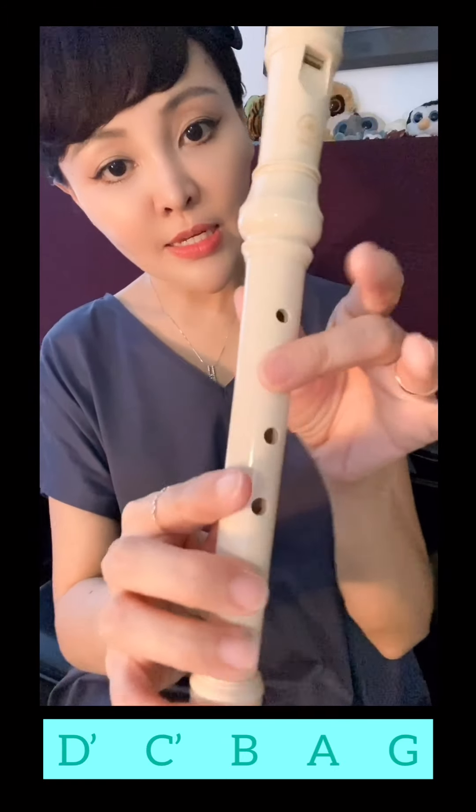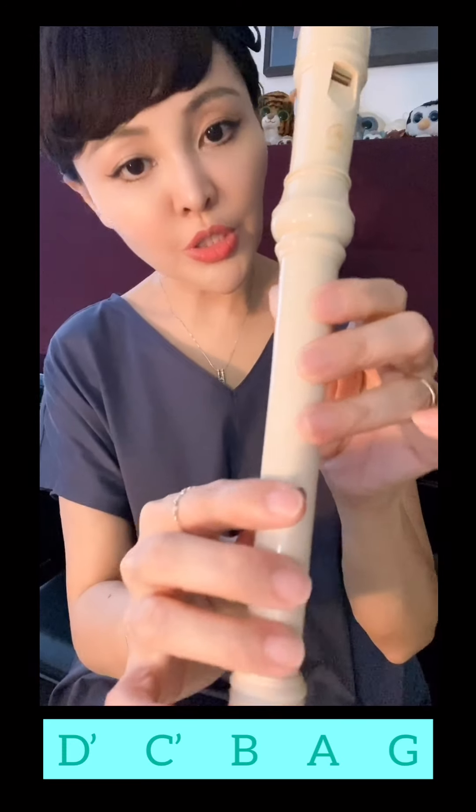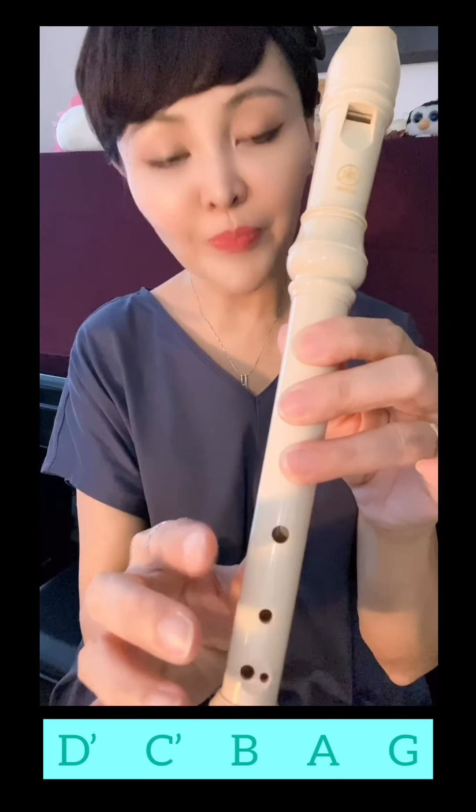D, C, B, A, G. Again: D, C, B, A, G. Right.